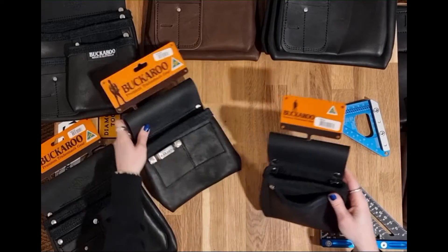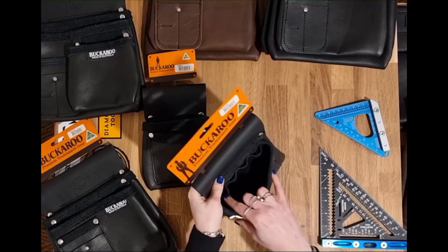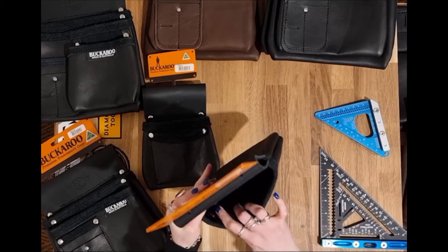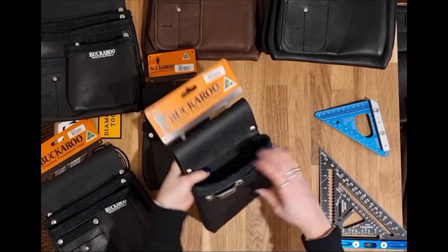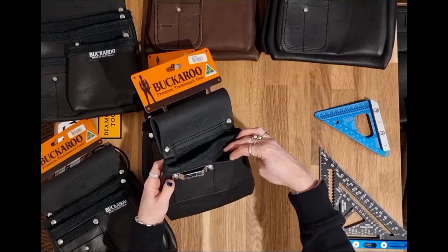The next pouch up is called the Cabinet Makers Pouch. This has some leather dividers for small tools inside — there are four divisions there. And then on the front there is a tape clip and a small pocket there as well.